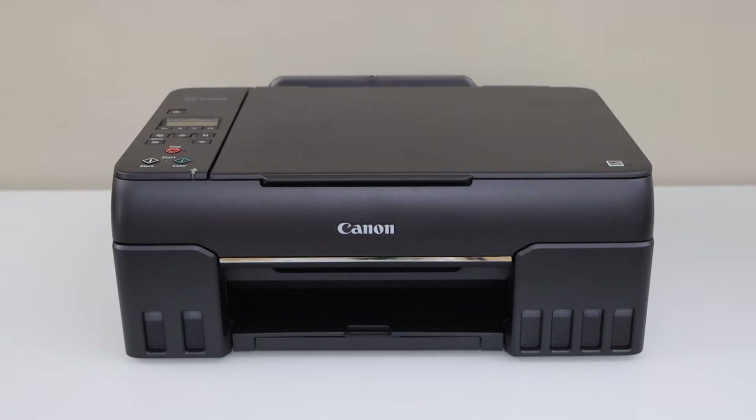In this video, I am going to show you how to do the Wi-Fi setup of your Canon PIXMA G650 Megatank Printer.